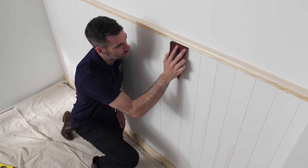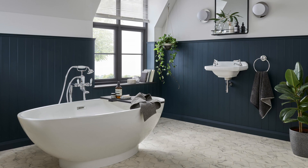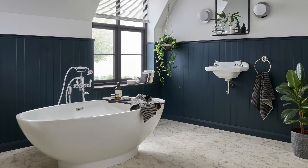Fill and sand any little holes and it's ready to paint. Top tip: a darker paint colour on your new panelling often works well with a lighter wall colour. Don't be afraid to experiment.